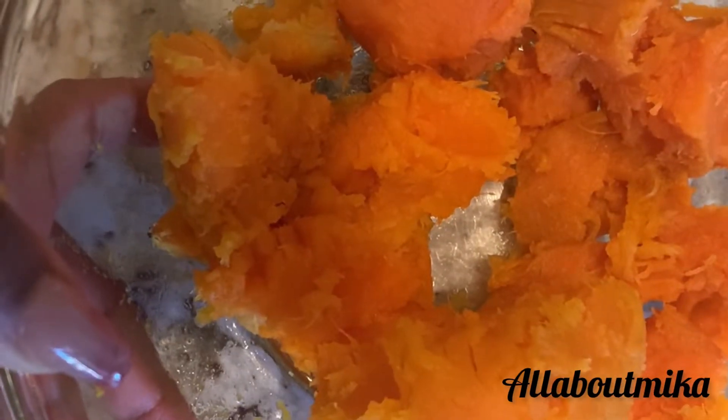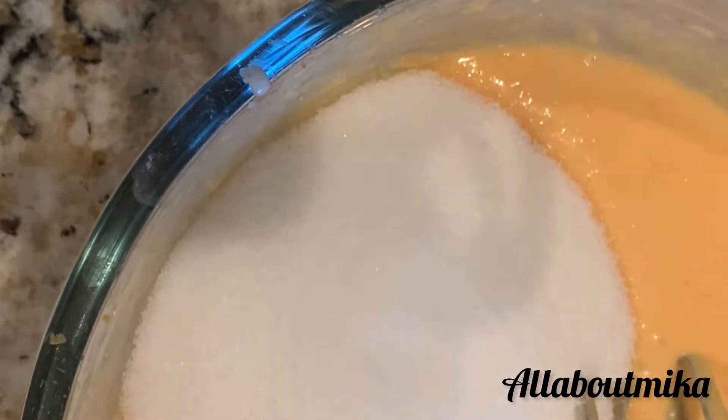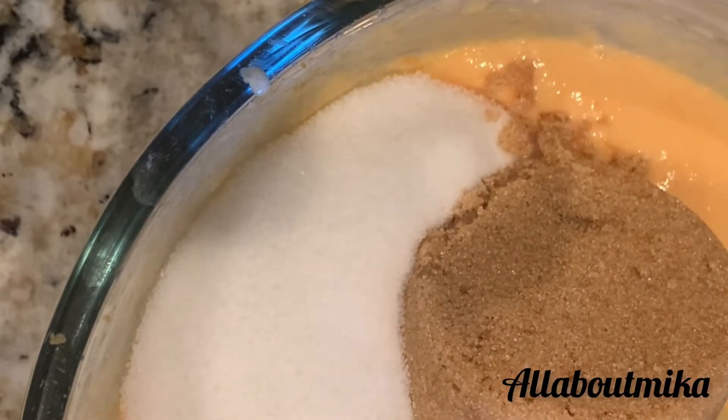We have two sweet potatoes boiled. You can boil or bake them — it really doesn't matter, it's completely your preference. With them being boiled, I'm getting ready to run the mixer through this just to make sure that there are no strings or anything that would mess up the integrity of a smooth batter. Now that we have gotten the strings out of there, we're going to add one stick of salted butter. You can use unsalted if you like — again, it's preference. I'm also going to add one cup of heavy whipping cream. Here I am adding the sugars: one whole cup of white granulated sugar and a half a cup of brown sugar.